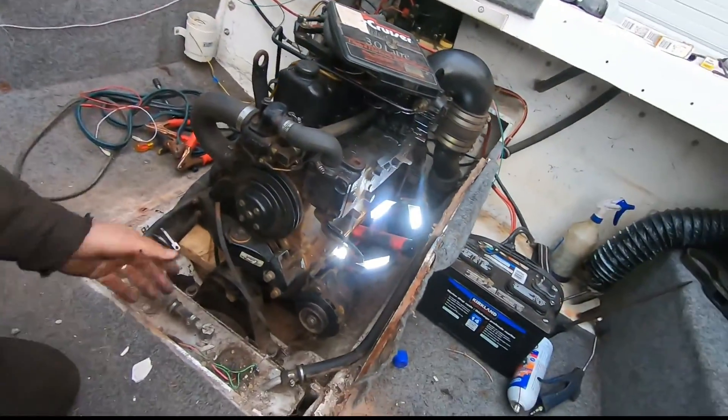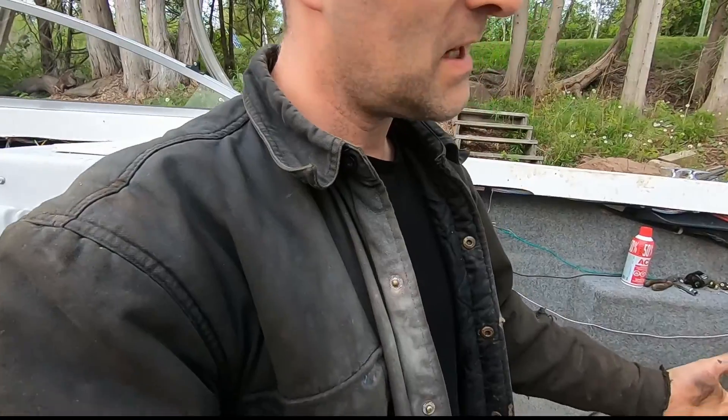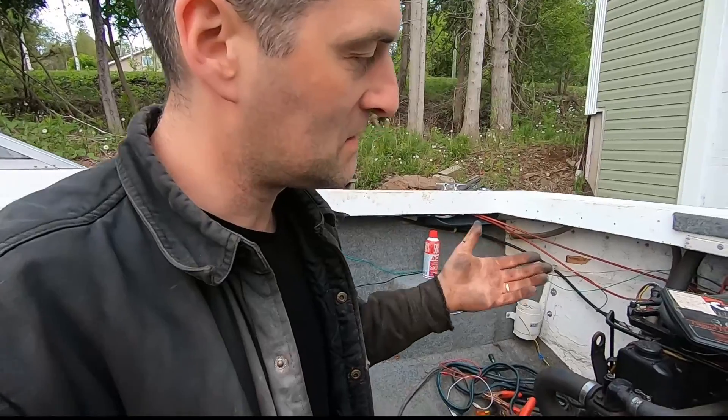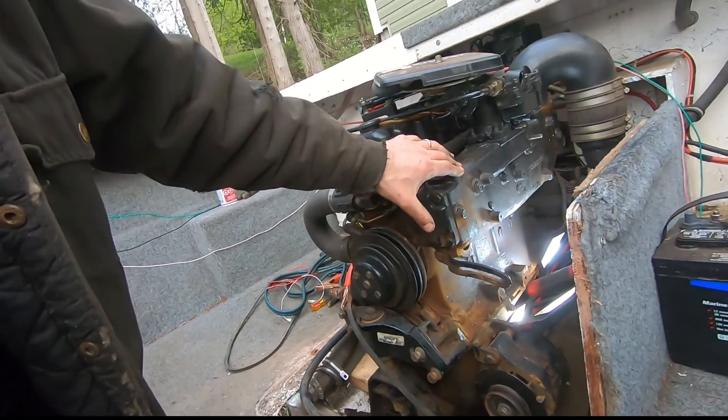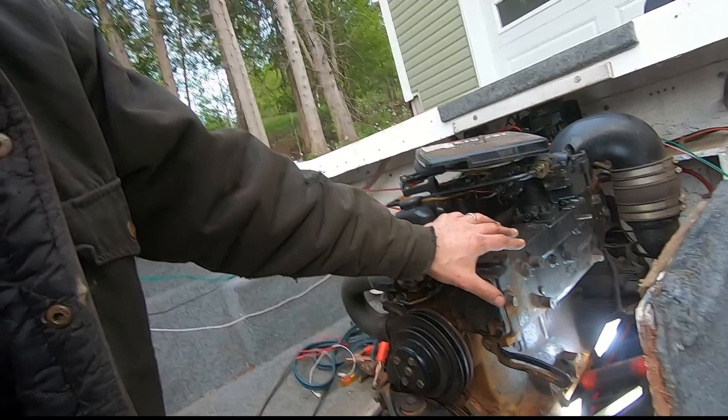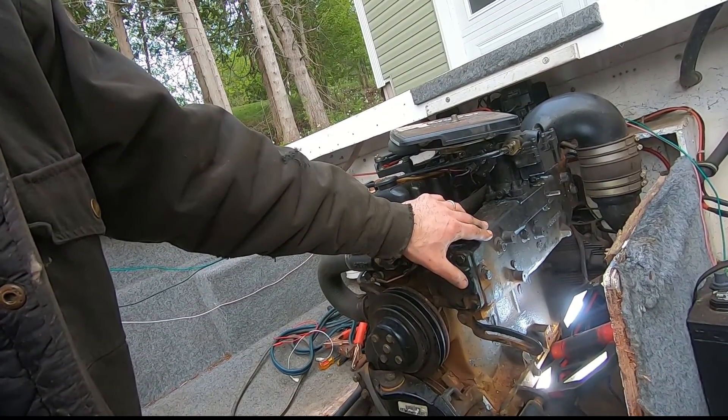I've got this 1991 3-liter engine. It was winterized, but for some reason it must not have been fully winterized, because there was some water that gathered in the manifold — I guess maybe it dripped in, I don't know how it got there — but it's there, and it cracked the manifold when it froze.